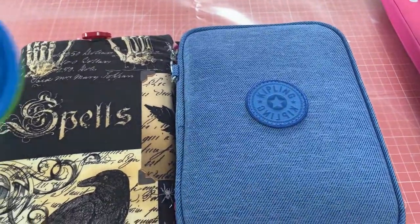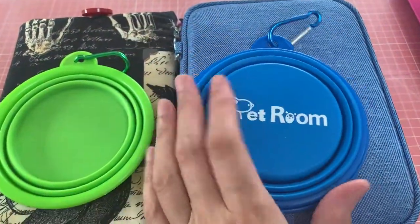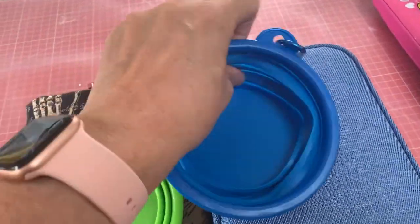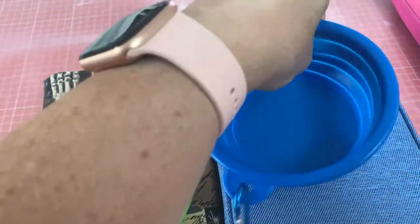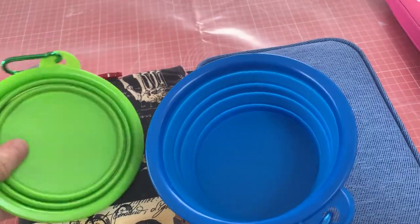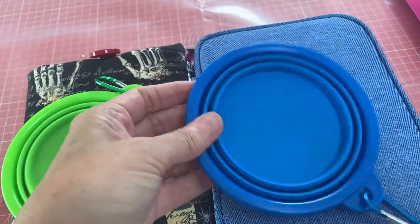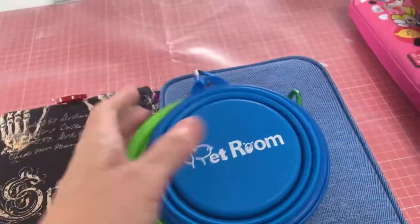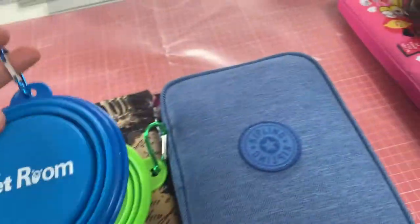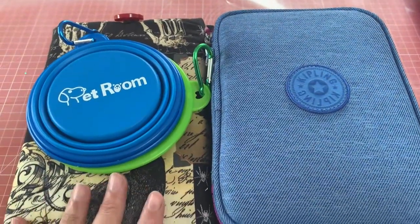Another little thing I'm going to take with me — I haven't got a dog! — but these are pop-out water bowls, which are going to be great for my water when I'm doing watercolour. I could take both if I wanted, but they're both flat-packed so they fit in quite nicely. They've also got little carabiner clips so I can attach them to the outside of a bag.